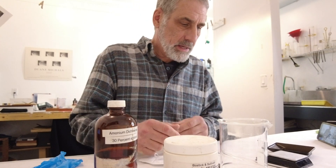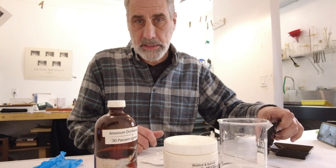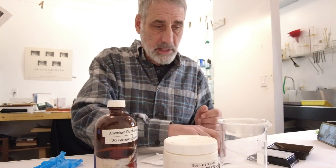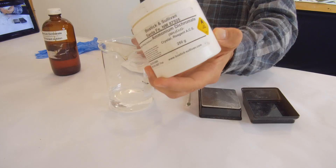We're going to be mixing up 30 grams. For this procedure you're going to need a scale, of course. I like to use glass stirring rods and glass beakers. You're also going to want to have ammonium dichromate — I get mine directly from Bostick and Sullivan.